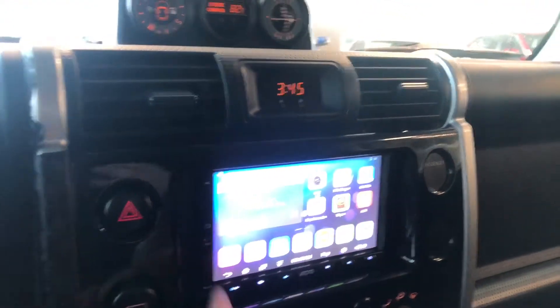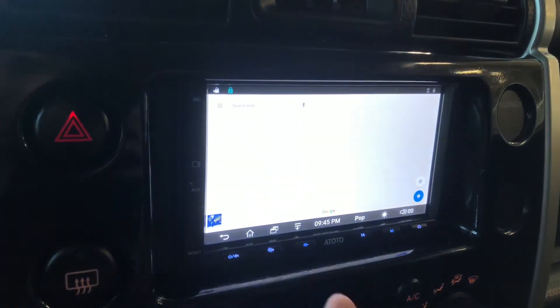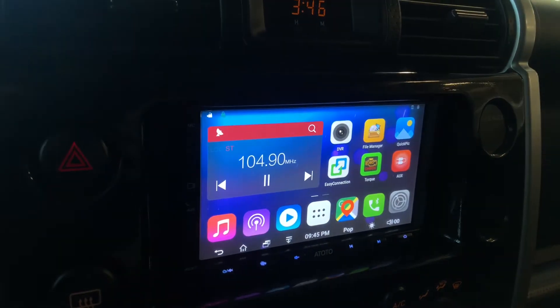Moving on to our display here — this is an aftermarket system. You have plenty of options in here. You have a nice Google Maps feature so you have navigation. In the home menu you have a green phone icon so you can connect your phone through Bluetooth.